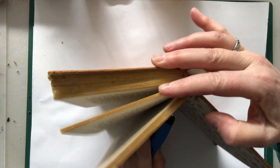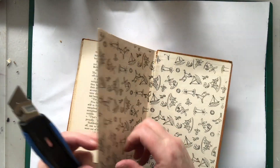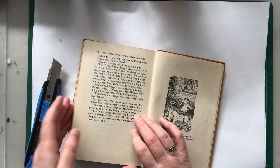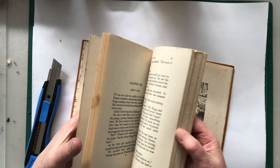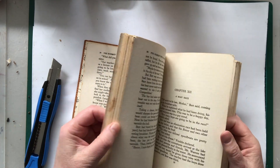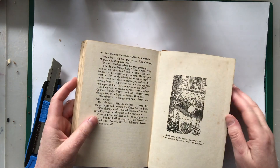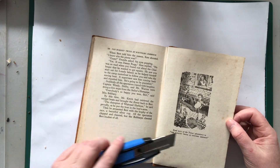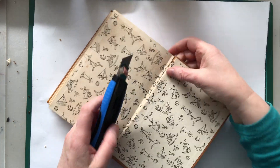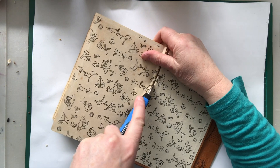Anyway, I quite like this old paper. This book has not too much in the way of illustration, but it's got the odd little bit and we can use those as well later. And I particularly like this. Back to the task at hand — I've just folded back the front cover to get it out of the way a bit.